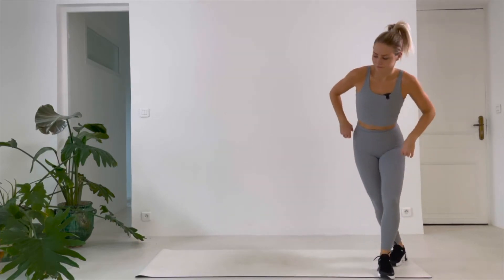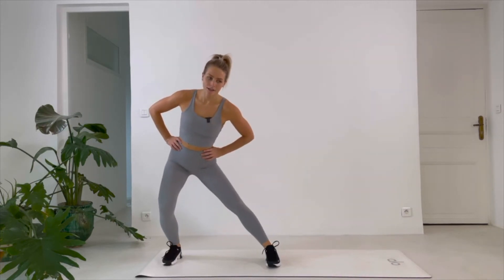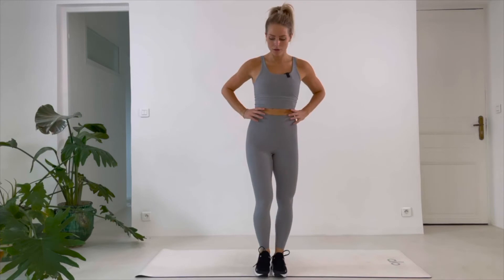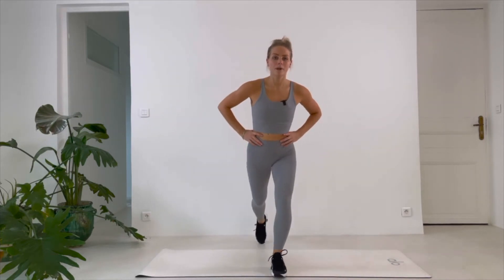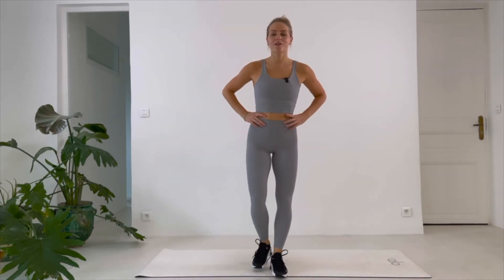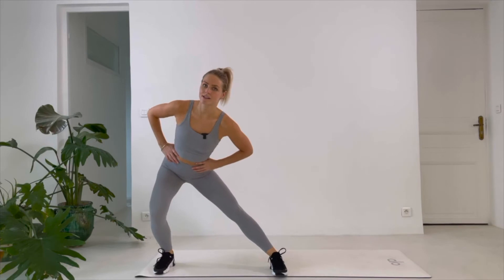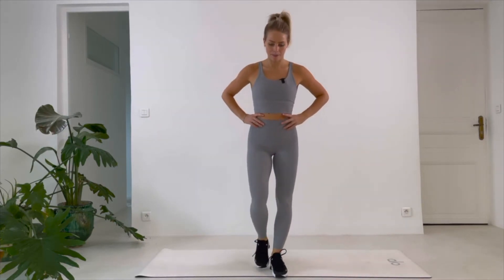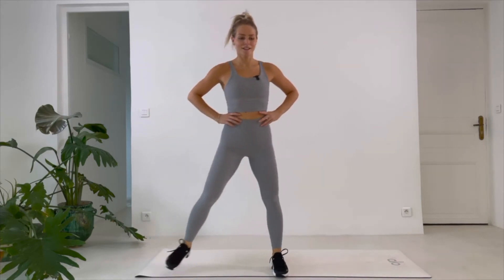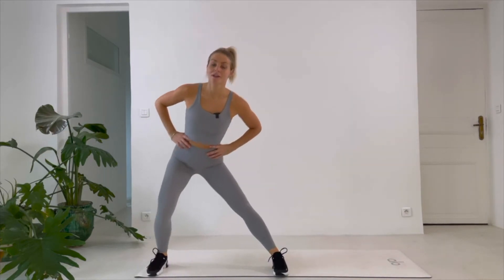We need to come all the way up to standing and we're going to do lunges to all three sides — front, side, and back — same leg the whole time. Go: front, side, and back. Take your time, you want to bend that knee each time. No rush, take your time. Front, side, and back. 12 seconds — remember which leg you are using, I'm gonna switch next round.